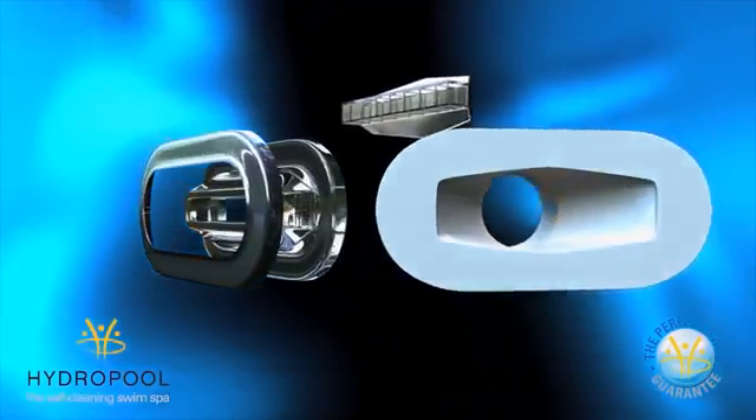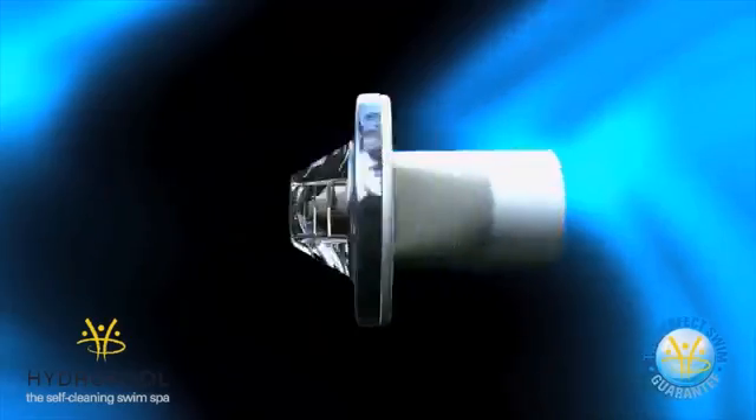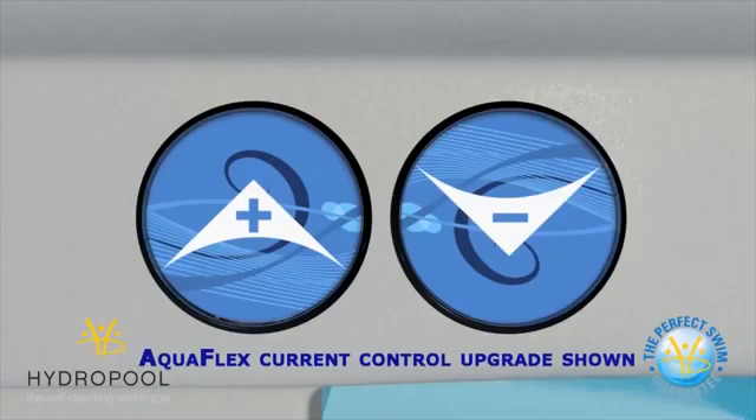Even though each AquaBoost pump produces a strong flow of water, creating the perfect swim requires a unique mixture of speed, comfort, and control. The AquaFlow swim current control allows you to adjust the speed of the current from a basic to advanced level.